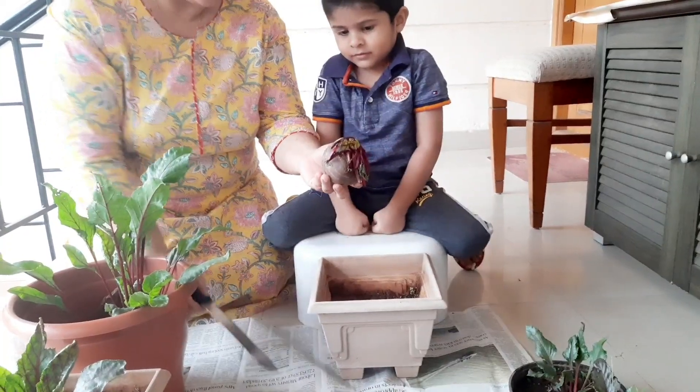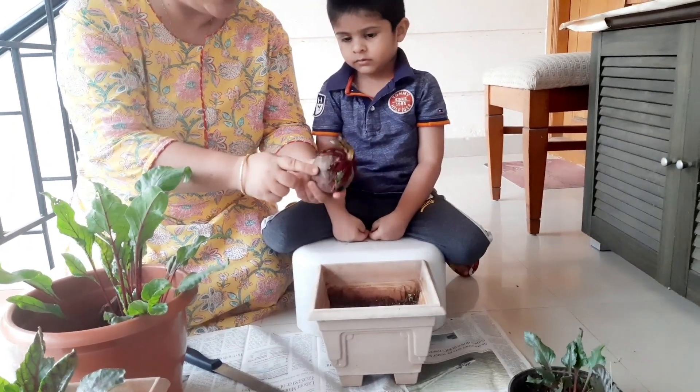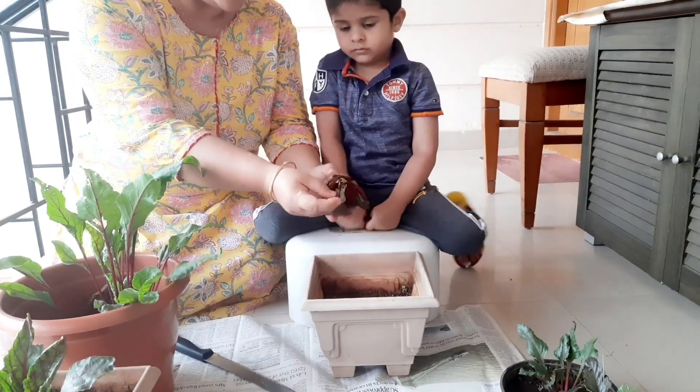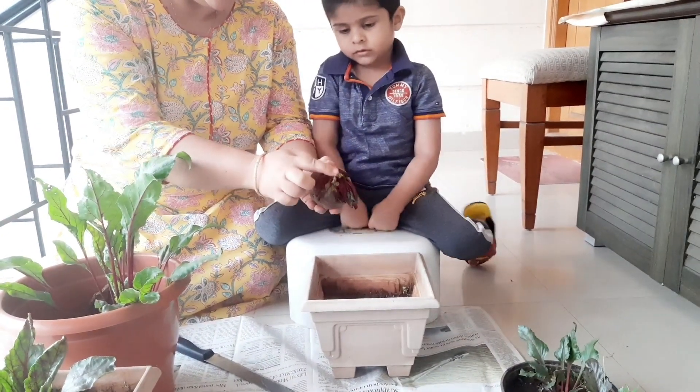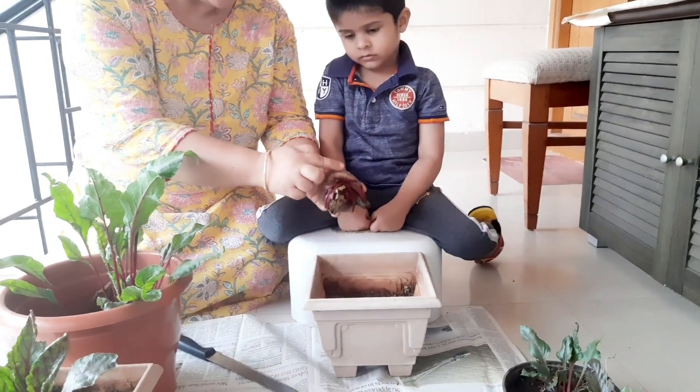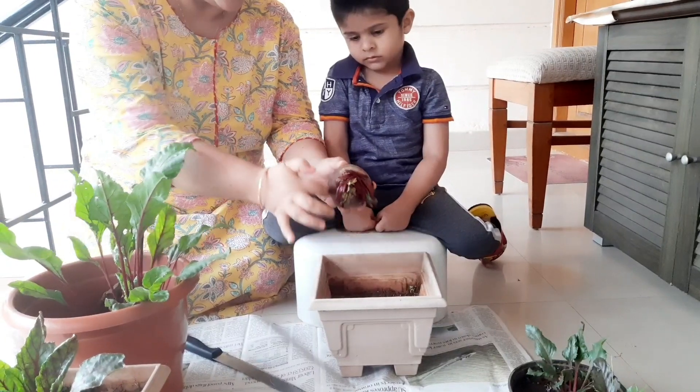It will be our beetroot. This is the base of the beetroot. This is a small leaf in the middle of the beetroot — this leaf will be planted in the middle. This is a nice round of beetroot.